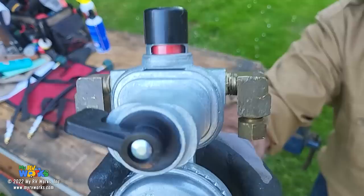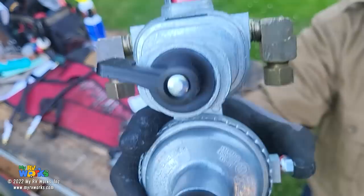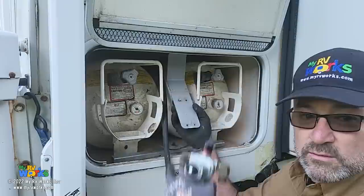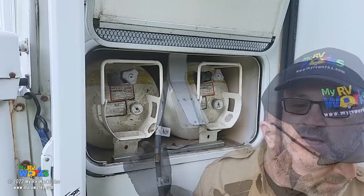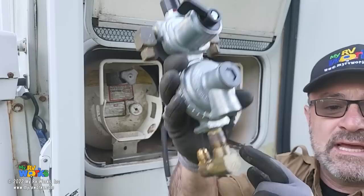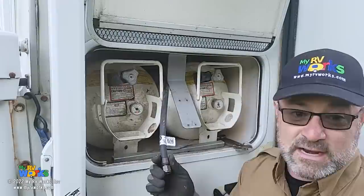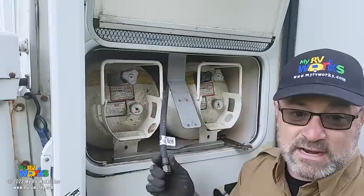Here we have the regulator with the two ears pointing down and on the bottom the part we're going to connect to the hose. Let's connect it. I'm going to put this hose on right there. Remember I said I was going to blow the lines out - I'll be taking this hose back off for that, but for right now I'm going ahead and putting it together.